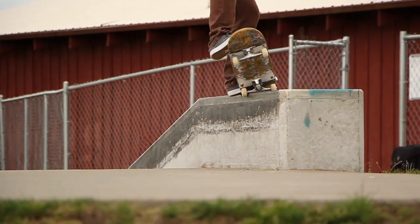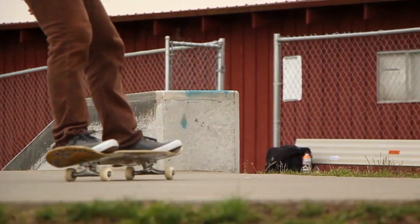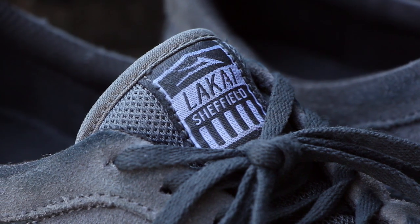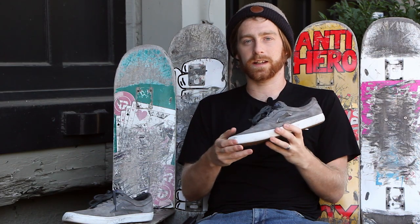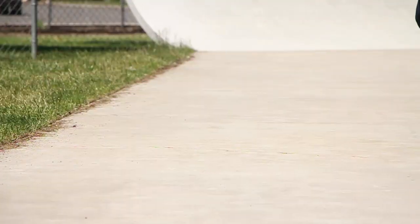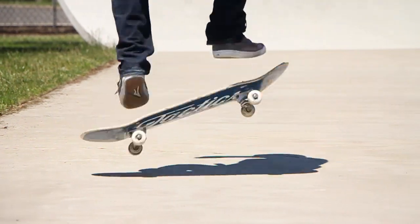Hey guys, what up, I'm Tim with Tactics and today we're going to talk about the Sheffield shoe from Lakai. When I first put on the shoe it fit my foot really well. I have a wider foot so most shoes are pretty narrow, but this one was definitely able to accommodate my wide foot.